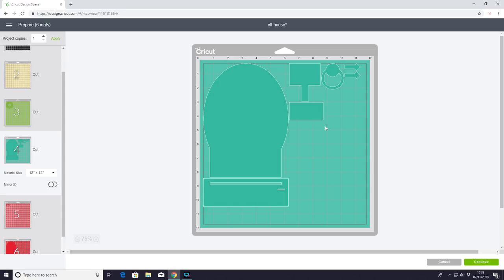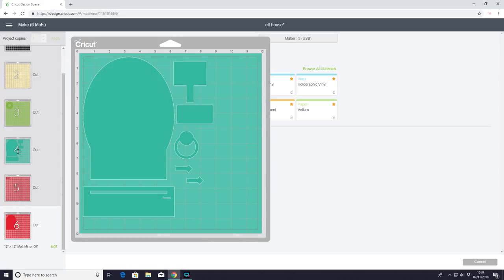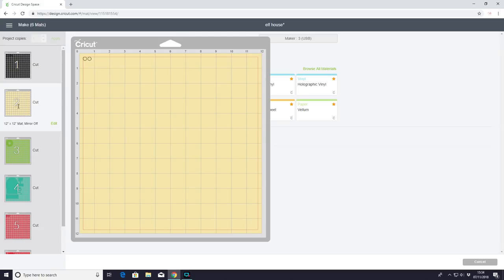You can see our mats — the Cricut chipboard is 11×11 inches so I just bring the pieces in a bit, and we go to Continue. For mats six and four I'll be using Cricut chipboard with the knife blade. Mat one I'll be using metallic vinyl. For mat two with the foil cardstock — it's not Cricut foil cardstock, just some I got from a shop — I'll be using the medium cardstock setting.